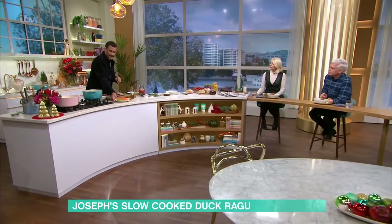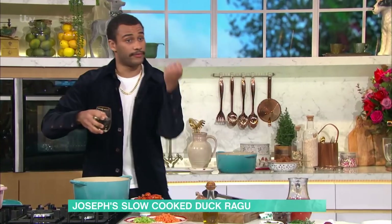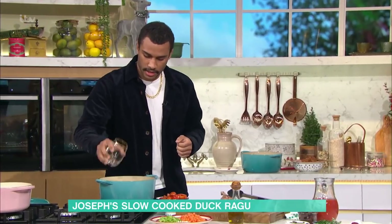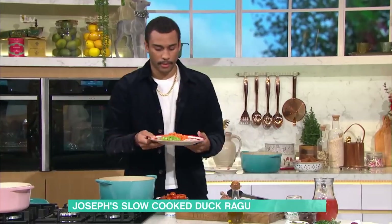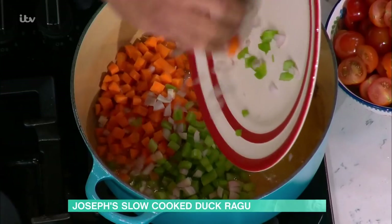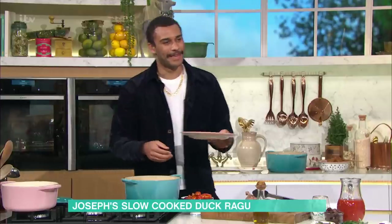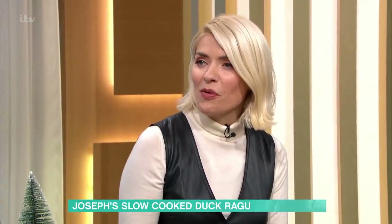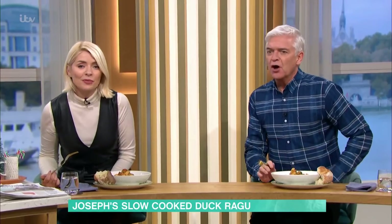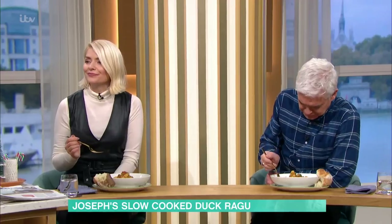The first thing to do before the veg goes in is, because we've got that colour in there, I'm going to deglaze this pan with some white wine just to lift all of that off the surface. That's just one glass of white wine. And then we've got a nice little mirepoix here - that's just a fancy word for carrot, celery, onion. It's French and I can't pronounce it properly. It's basically the same as the Italian sofrito.